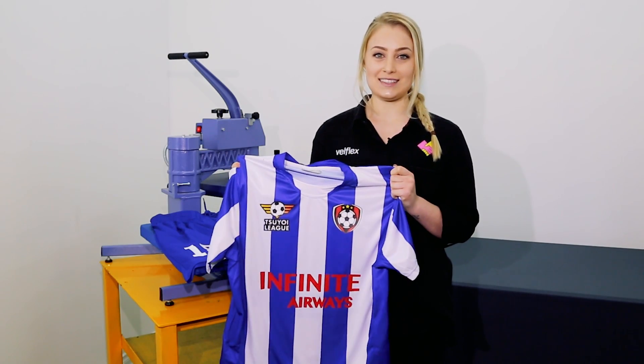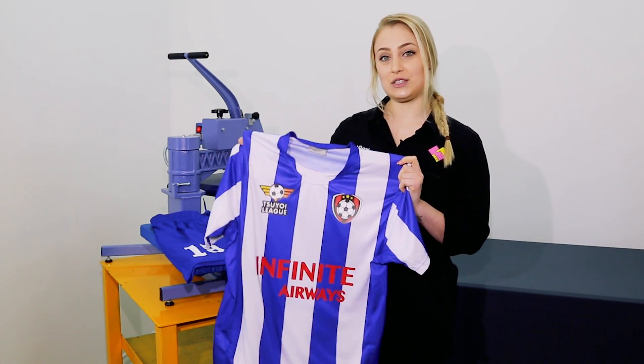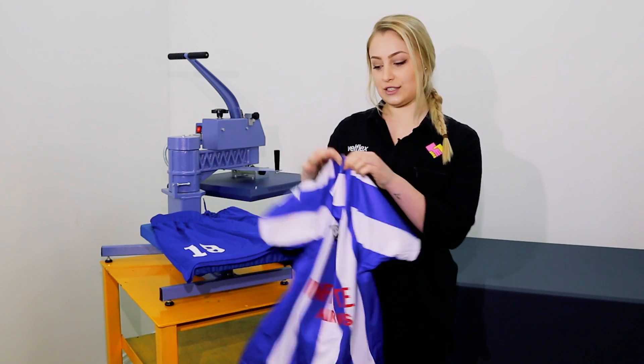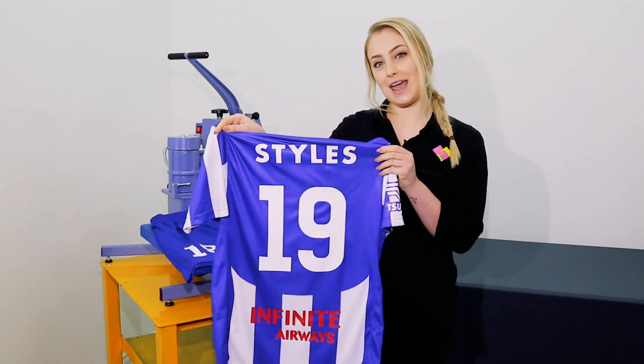Hi guys, it's Zoe from Velflex. Today we'll be showing you how to press onto a sublimated soccer jersey. We'll be using print sub lock for the logos and cut sub lock for the name and number.